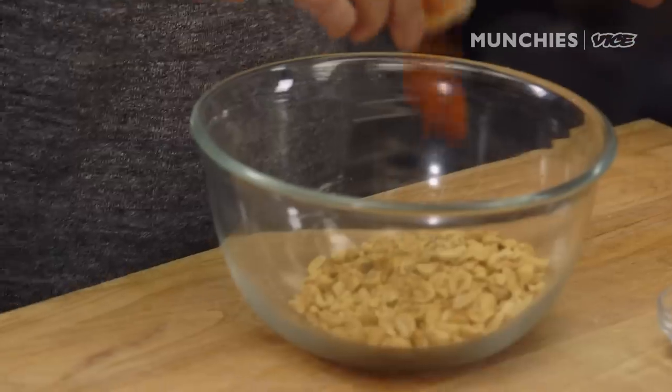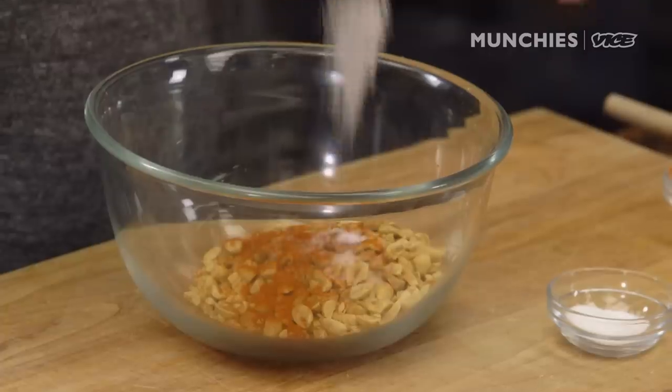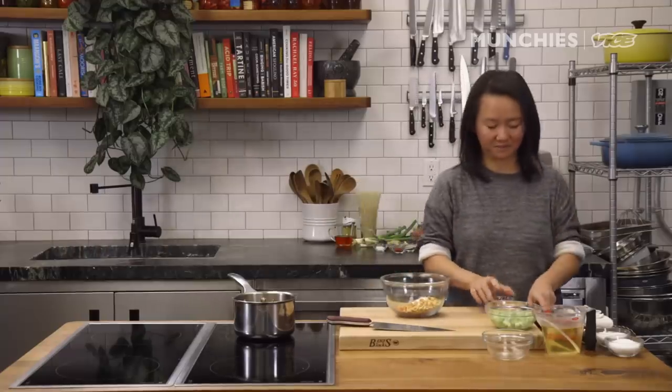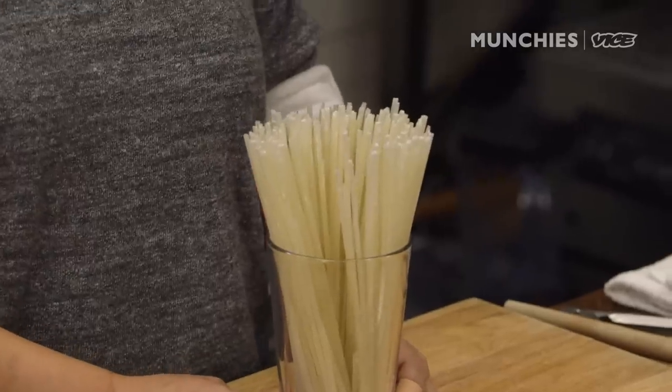The peanuts will be served right before you eat the dandan. We're going to dress them a little bit with cayenne pepper, salt, and sugar. Sichuan people like it very hot and spicy — you can train yourself to handle more and more spice by adding a little more each time. It's an addictive sensation.